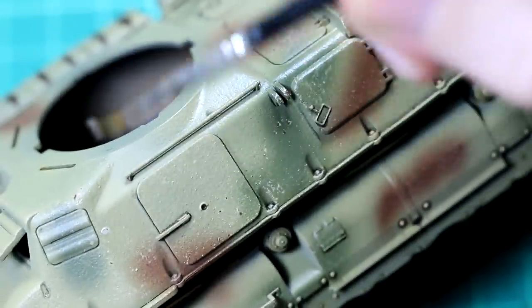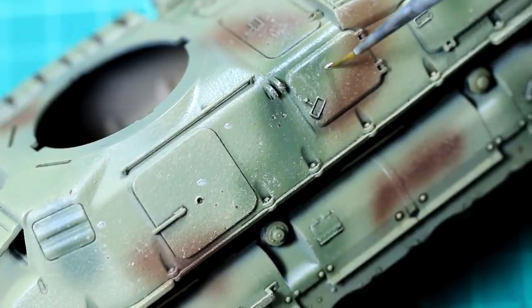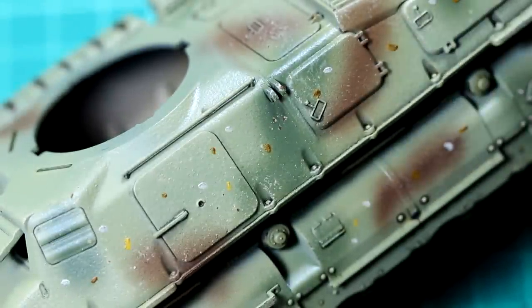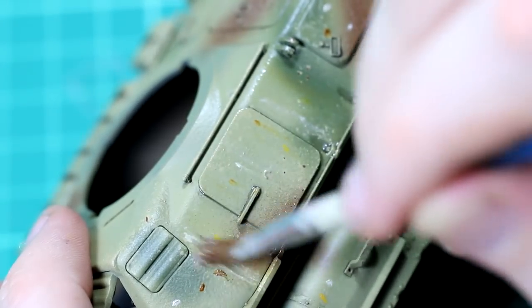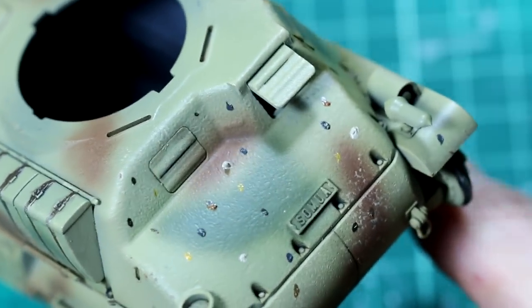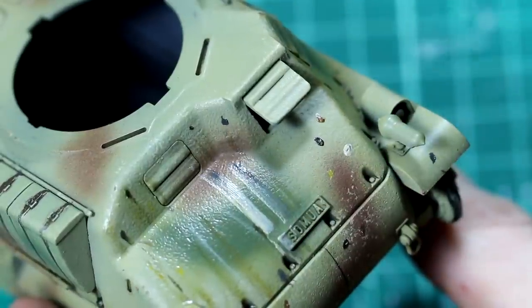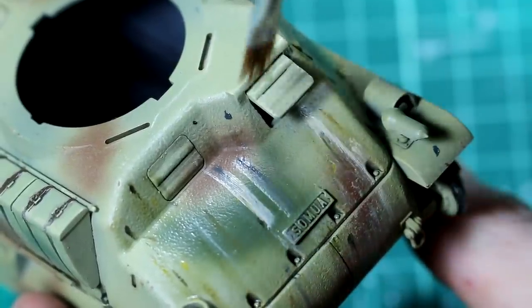To give tonal variation and make the paint look slightly faded with dirt, dust and rain streaks, I used an oil dot filter — a technique I haven't used for a while. This involves taking oil paints of various colours: a light buff, a couple of darker and lighter browns, and a yellow. You add dots of those to the surface and then streak them down the paintwork with a brush that's either dry or only lightly dampened in enamel thinners. It looks quite horrible at first, but as you blend in the paints it takes on a more subtle effect. On the sides I went vertically to simulate dirt and rain running down; for flat surfaces I blend in a circular motion.